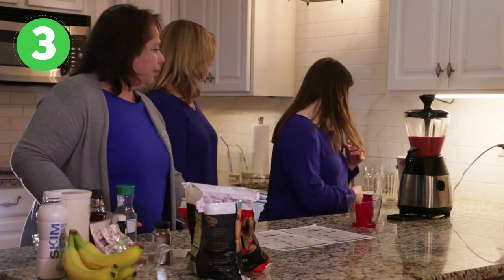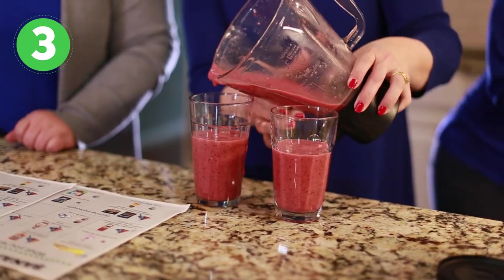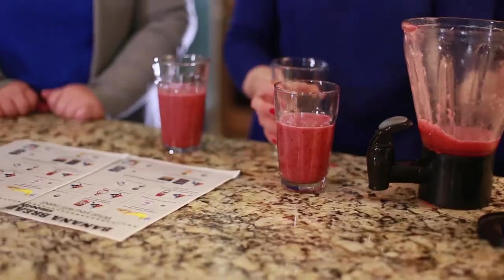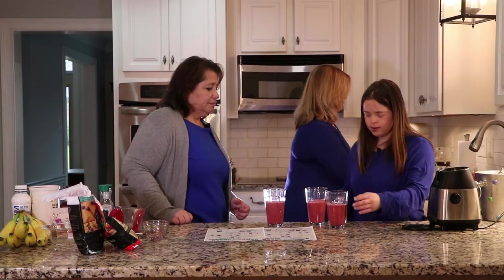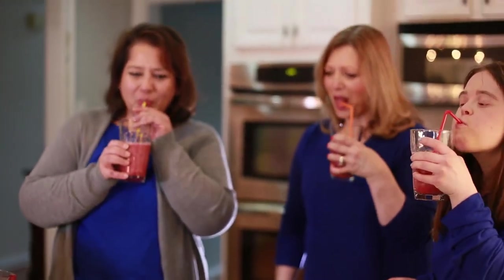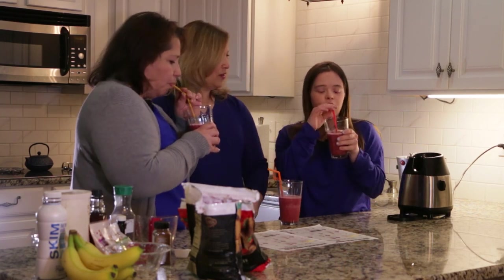Now let's get some glasses and get ready to try it. That looks beautiful — it looks fabulous. Look at that color — nice and healthy. Let's do cheers. Three — cheers! Oh, that's good. That is very good. Very refreshing. I like that. I do too. Nice job, ladies. Thank you.